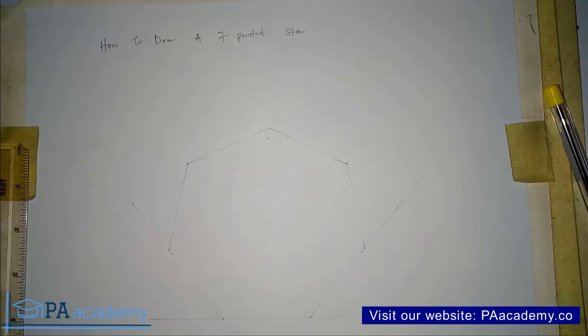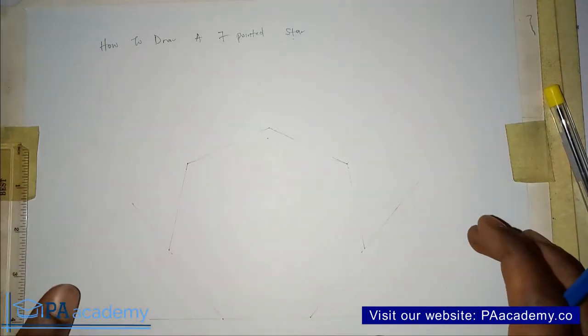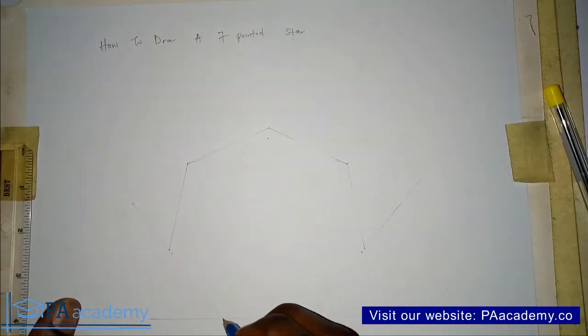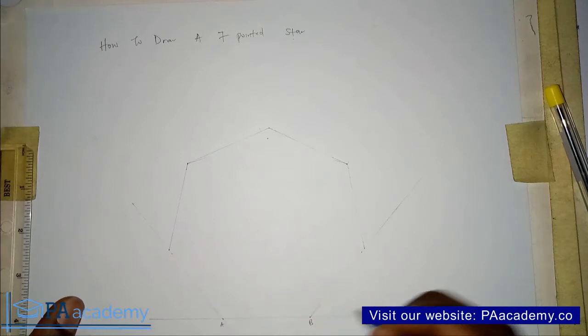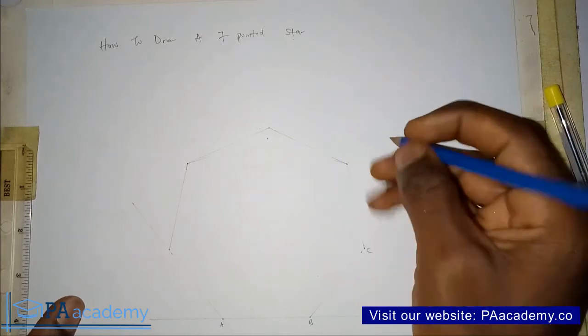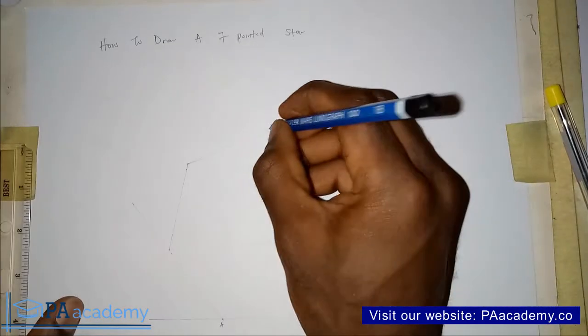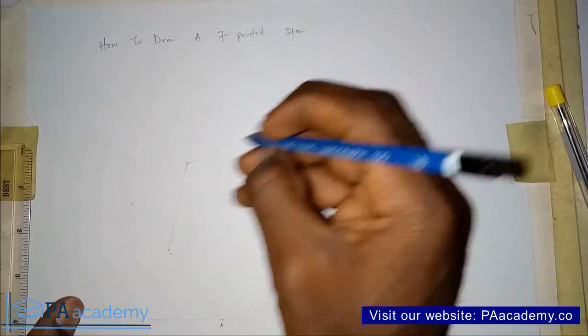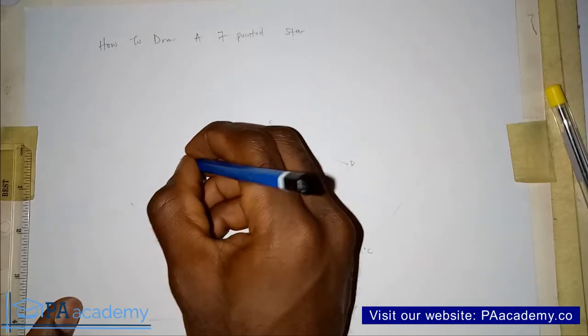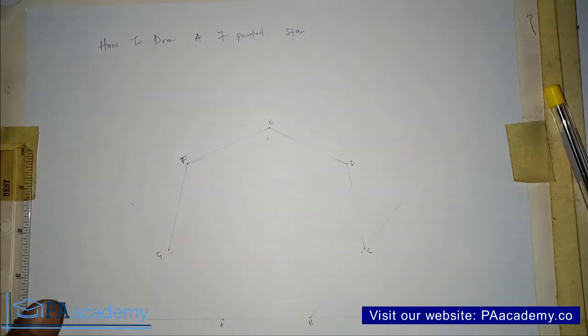To draw a 7-pointed star, one thing you are going to need is a heptagon. I've drawn the heptagon already with a faint line. Let me identify the vertices: this is point A, this will be point B, this is point C, point D, point E, point F, and point G.